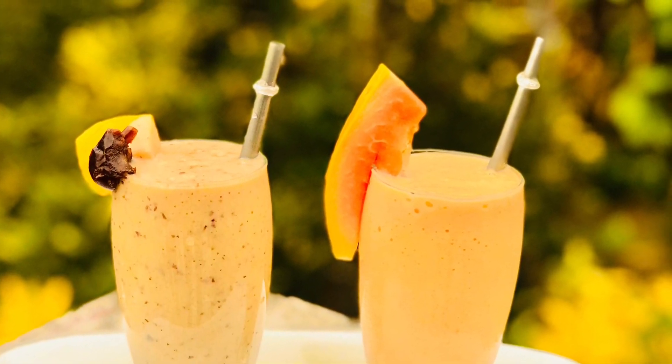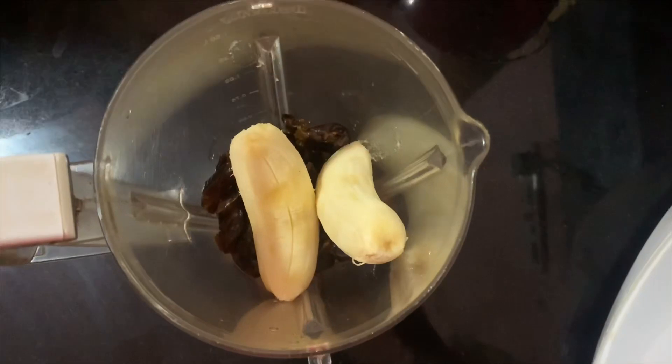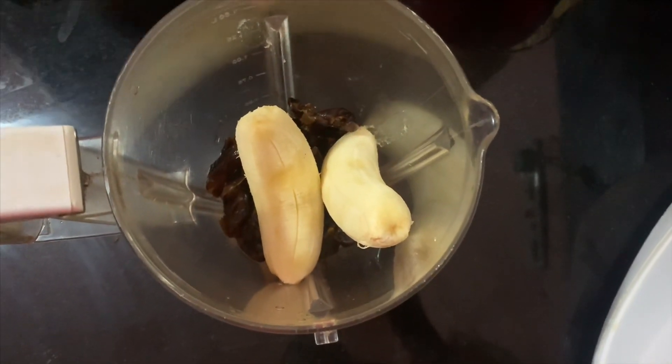This is how to mix the mangoes. 10 dates. 2 ingredients of mangoes.